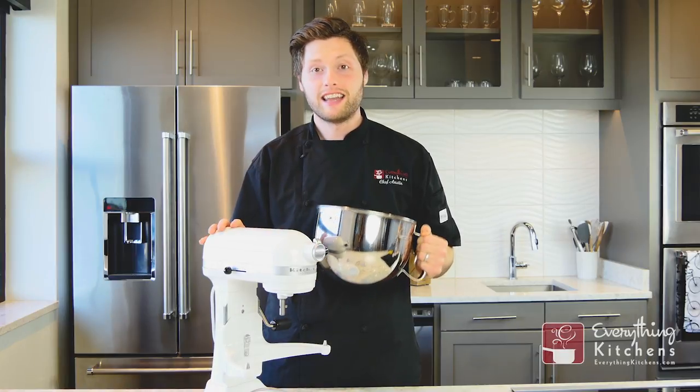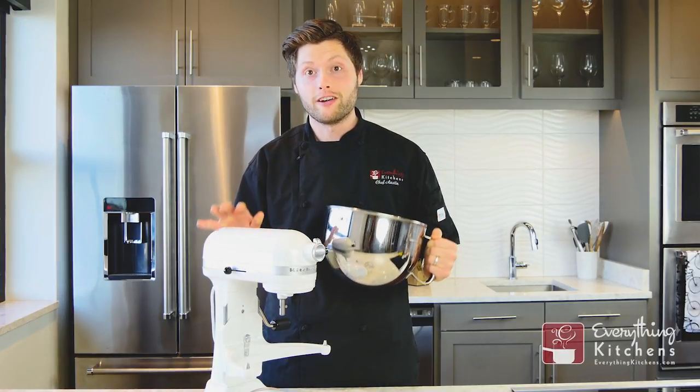Hey, it's Chef Austin here with Everything Kitchens. Today we're going to learn how to install the bowl on your KitchenAid Bowl Lift Mixer.